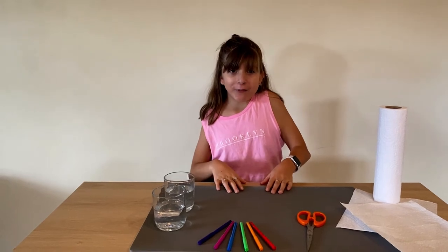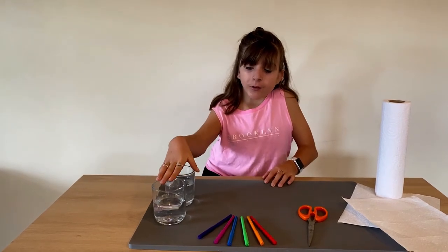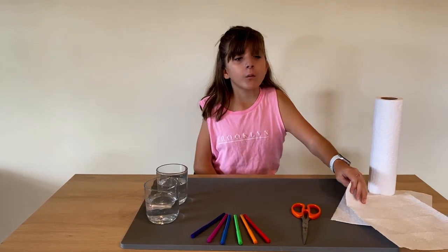Hi, I'm Talia and I'm going to show you how to make a quick and easy rainbow. Here's what you're going to need: two glasses of water filled about halfway, some felt tips to color the rainbow, scissors, and one handy towel.